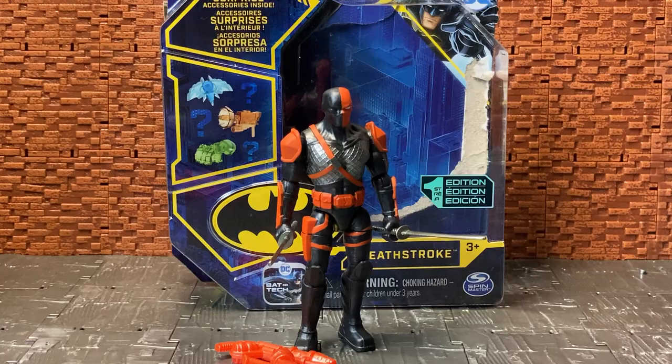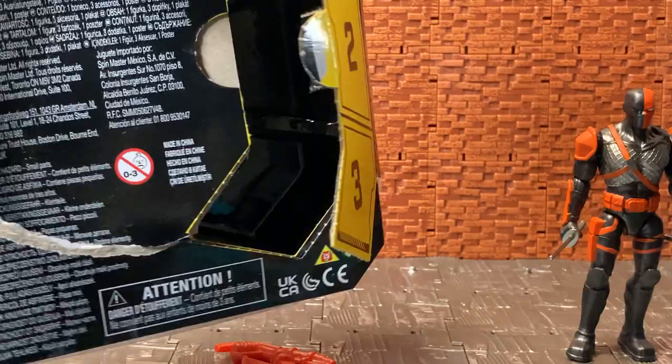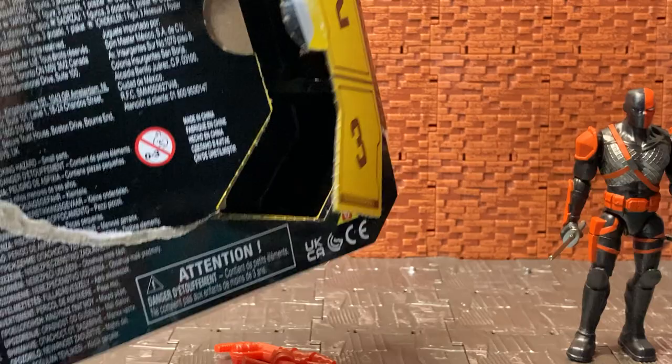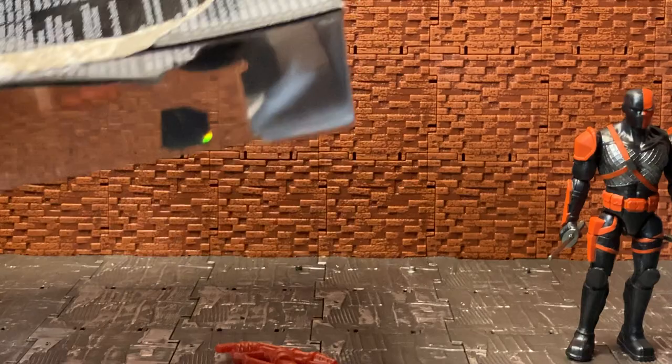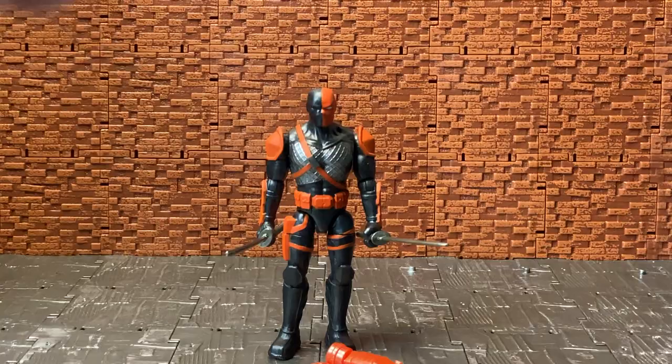Moving on from that, the packaging is pretty much the same as with the new Bat Tech line. Unfortunately I ripped open the packaging to get at it — you have three mystery weapons which are already opened. The back has a whole ton of legalese on it. I think this is the European version; the standard American one actually has a cross-sell of different figures in the line. On the bottom there's just a barcode and more legalese.